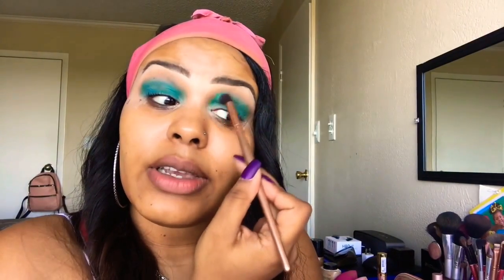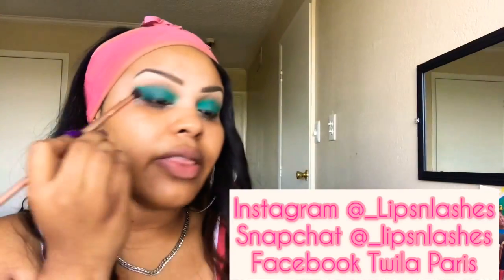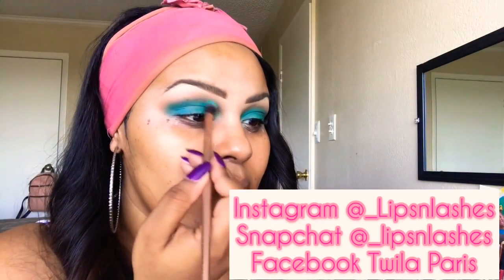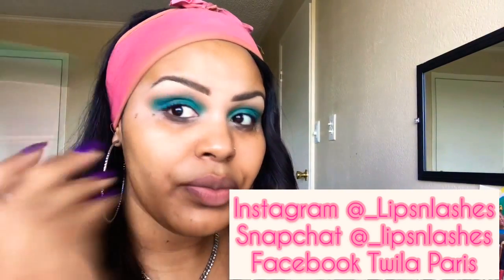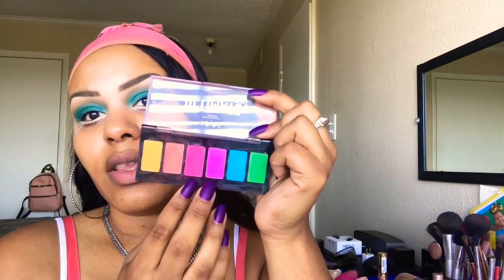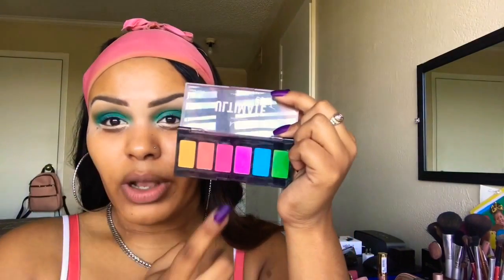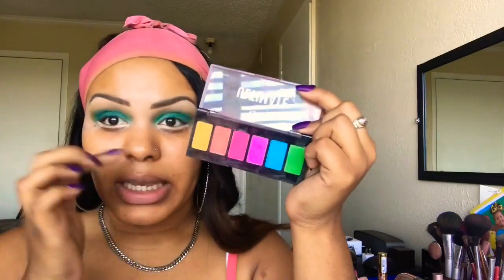You want to make sure that you're really blending this out because you don't want any harsh lines. For this look, the idea is to just have the blue kind of fading into your skin tone, nice and soft. Alright ladies, I went ahead and put a little concealer underneath my eyes just to prime it for our next color. I'm thinking I'm going to go in with this pink and this purple shade — first I'm going to blend in the purple more closer to my waterline and then the pink just to blend it out.